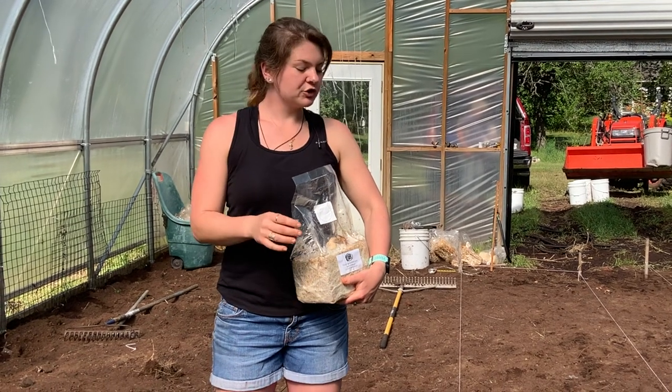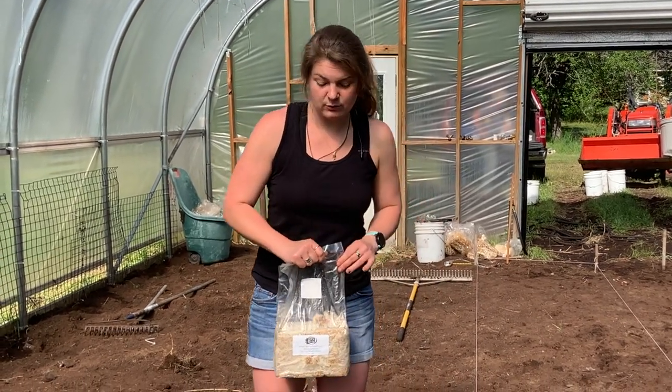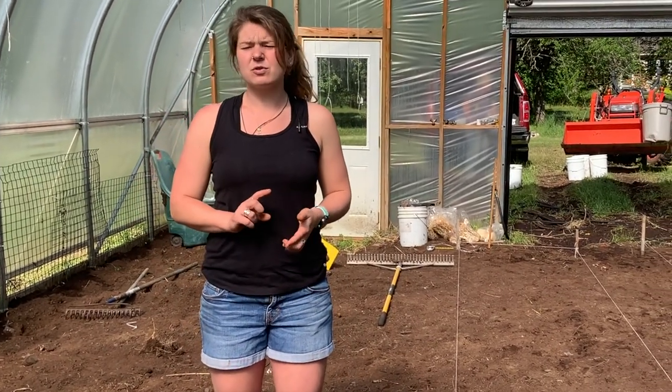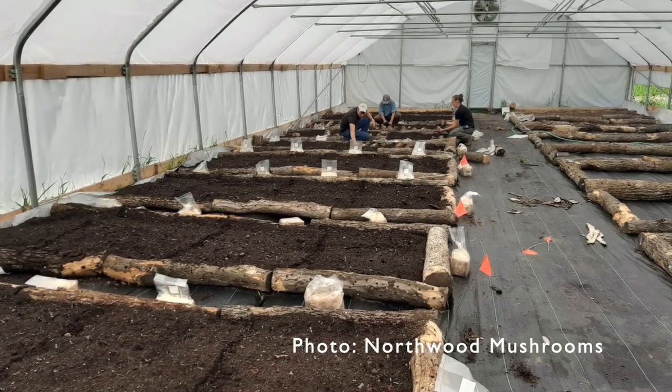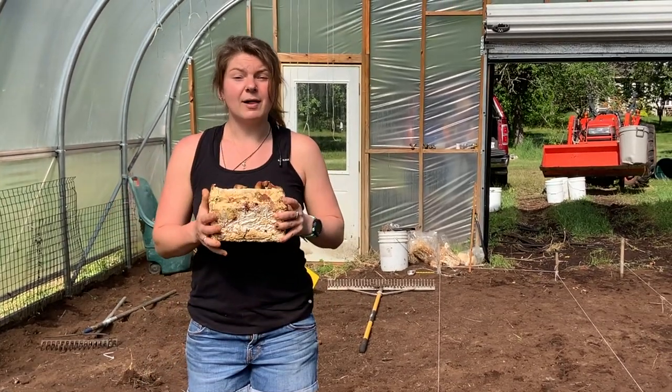Today we are actually going to border our beds, though you do not have to border your beds with anything. If you do choose to, you can use anything — a raised bed with a two-by-four border, spent shiitake logs. Today we're actually going to be using spent reishi blocks.